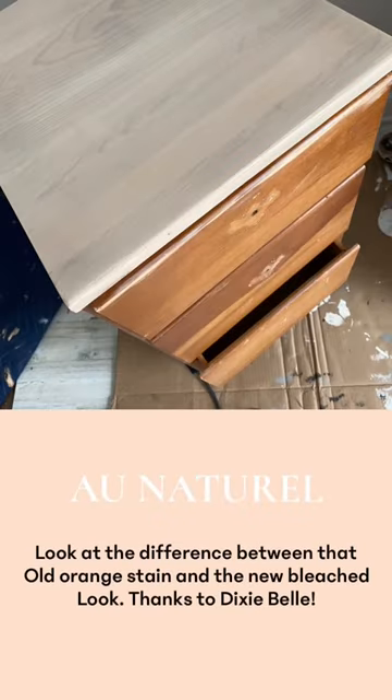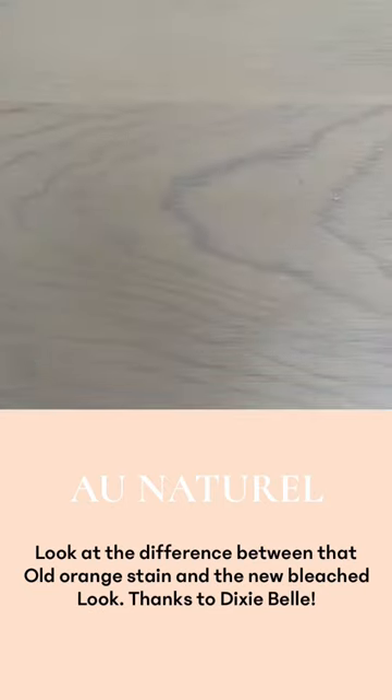Look at the difference from that original orange wood to the beautiful bleached out eau naturel finish.